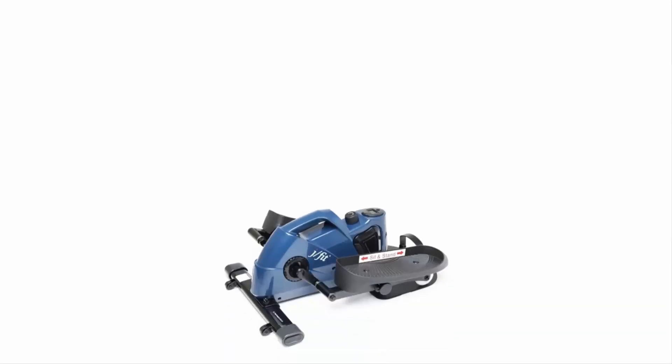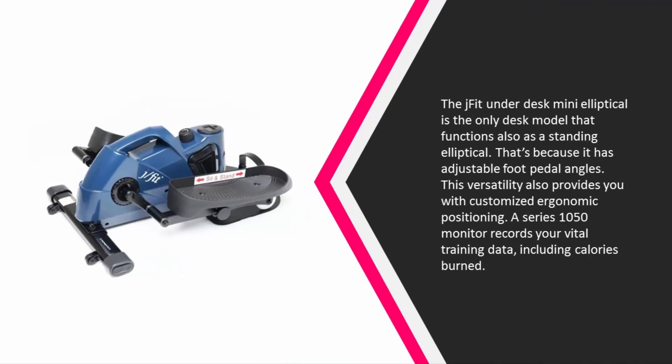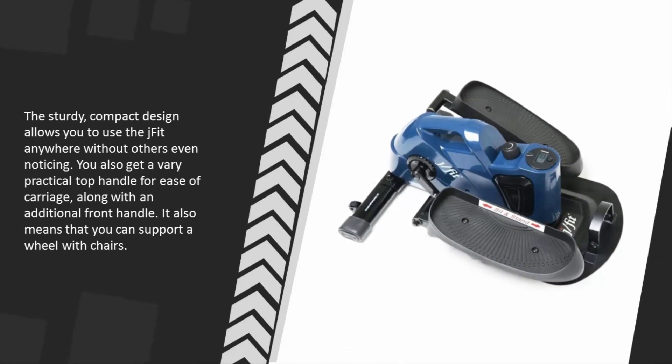Coming in at number one on our list, the J Fit Under Desk Mini Elliptical is the only desk model that also functions as a standing elliptical, because it has adjustable foot pedal angles. This versatility also provides you with customized ergonomic positioning. A Series 1050 monitor records your vital training data including calories burned. The sturdy compact design allows you to use the J Fit anywhere without others even noticing, and you also get a practical top handle for ease of carriage along with an additional front handle.